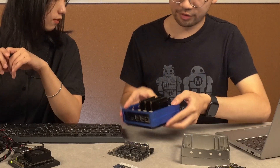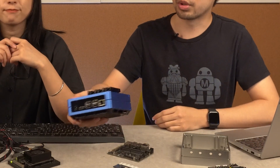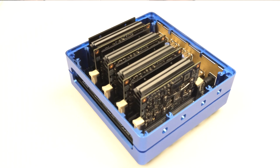We have three cores here right now. By using this cluster, you can do multitasking computing or get higher performance overall.